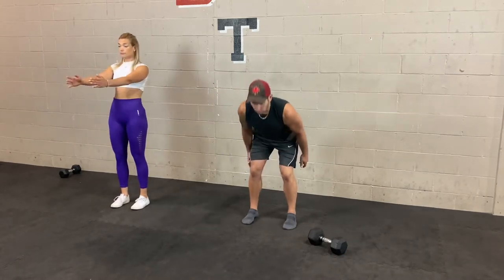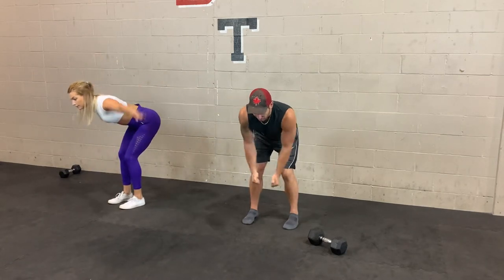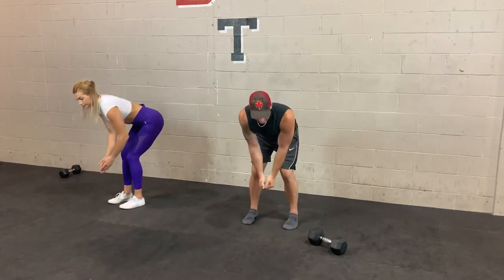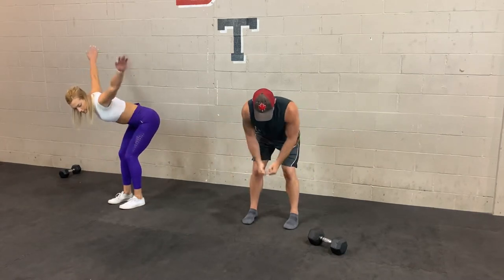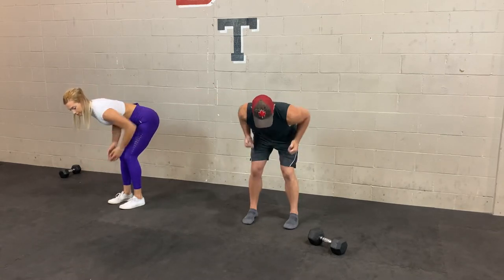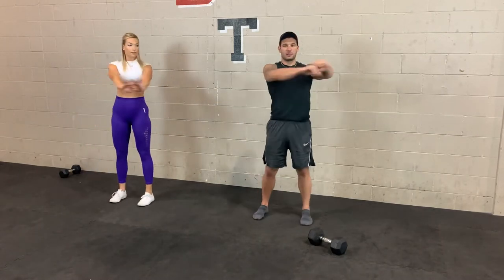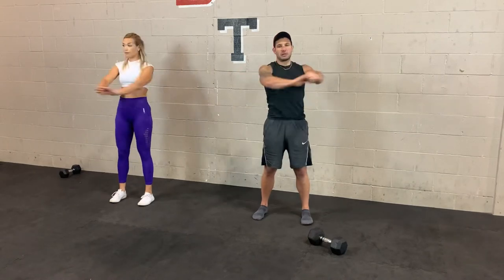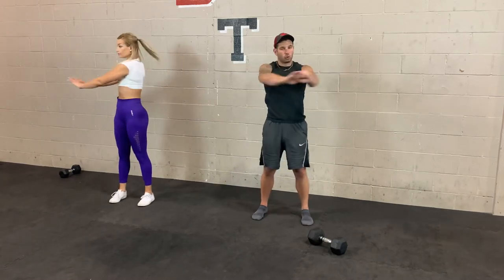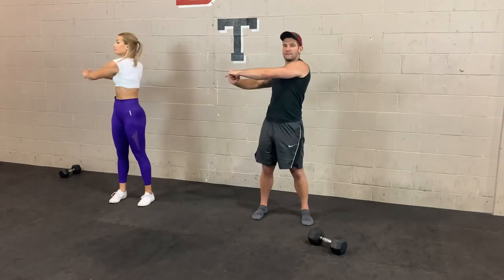3, 2, 1 — nice and low. Roll and reverse fly. Keep that back straight, squeeze those shoulder blades. You're in that same hip hinge position as before, except you're holding it. After this, bring your hands together and rotate side to side. Keep those feet anchored — really warming up those obliques, mid-back, upper-back, and shoulders. Nice and controlled. Then after this we'll finish off with some jumping jacks.